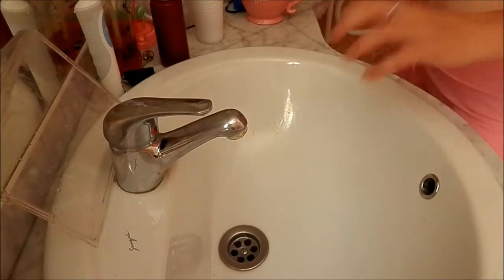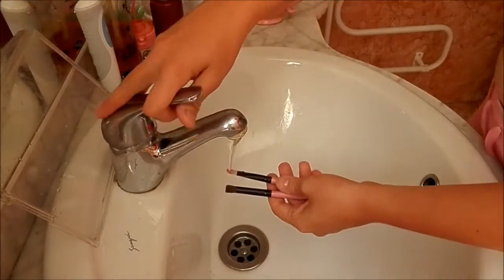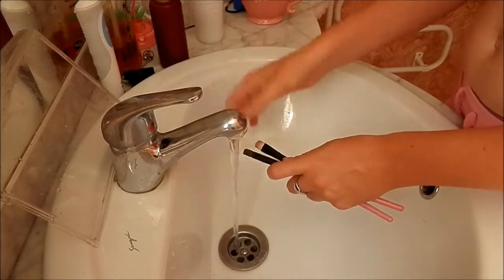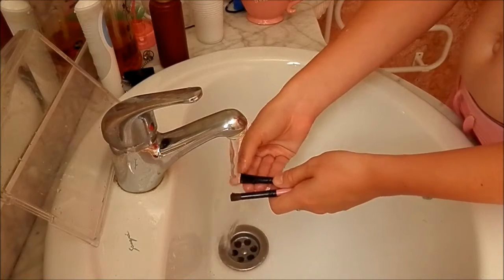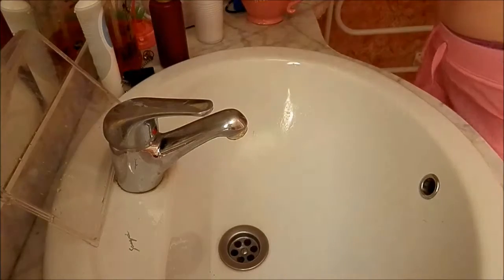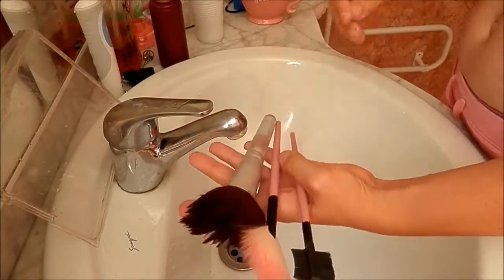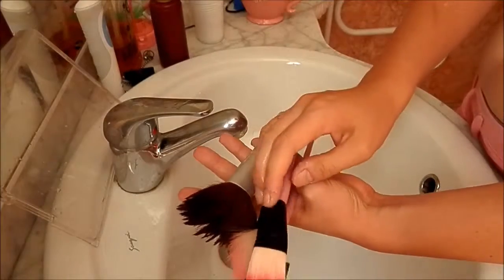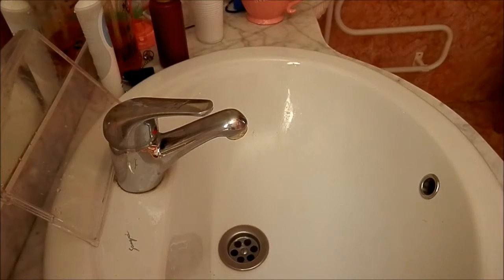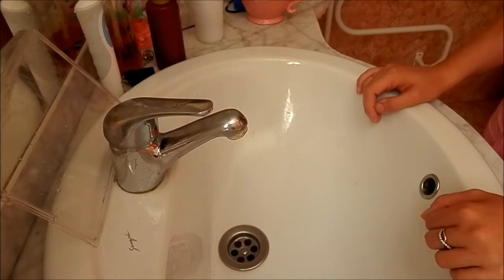And that is how you wash your makeup brushes. You can use this for any type of brush — fluffy brushes, fan brushes, styling brushes, or even foundation brushes. I hope you enjoyed my video guys, and let me know in the comments if this has helped you. I will be posting a video showing you how to make my formula, and I'm also going to show you how to clean beauty blenders, so stay tuned for that. I'll see you in the next video — bye!